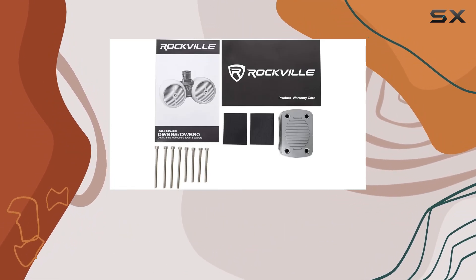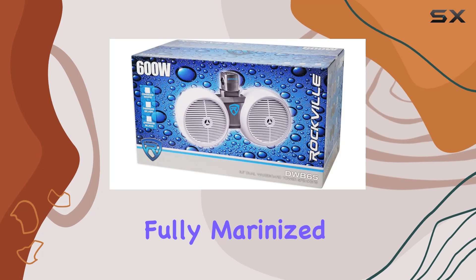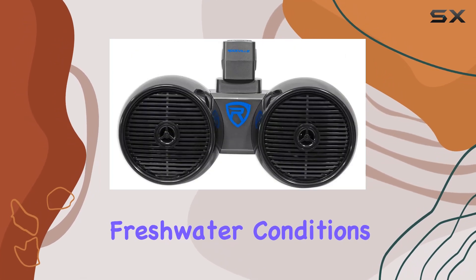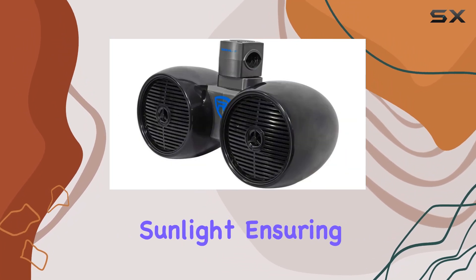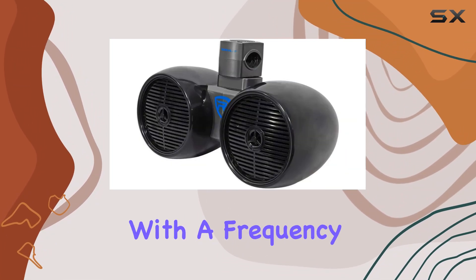One of the standout features of these speakers is their heavy-duty ABS enclosure, fully marinized to withstand even the harshest saltwater and freshwater conditions. They're completely resistant to water, rust, and sunlight, ensuring they'll hold up for years to come.